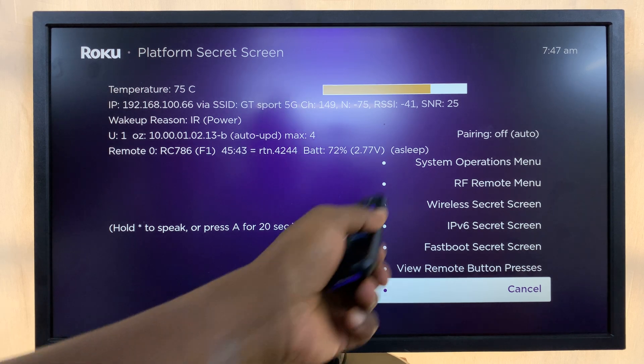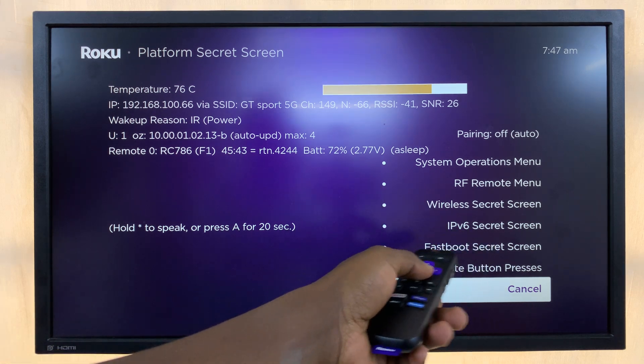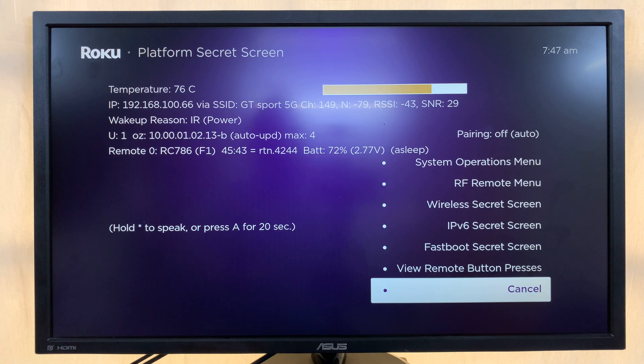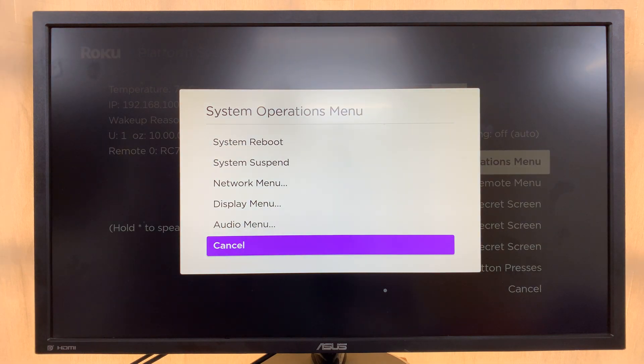You also have extra options like the RF Remote menu, the Wireless secret screen, IPv6 secret screen, Fastboot secret screen, and the System Operations menu, among other things.